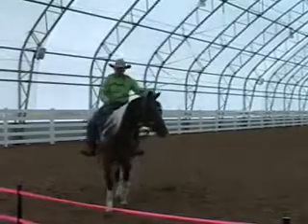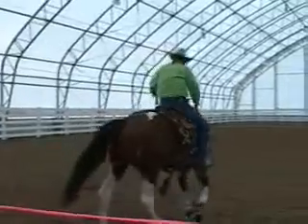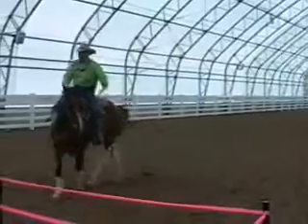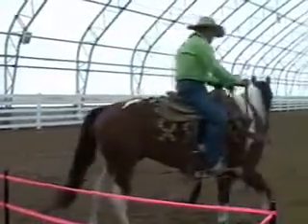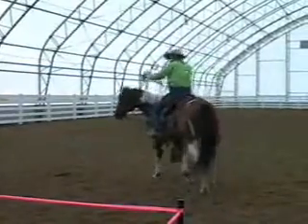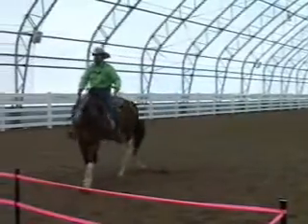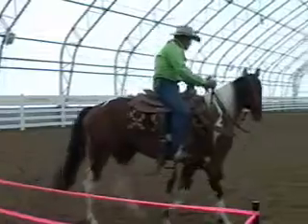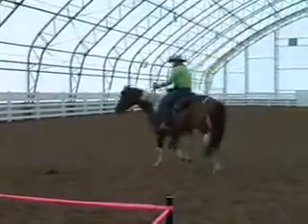So I'm going to correct him where I want to go. I want to leave here. And once I get that start, I'm going to let it go. Horses don't learn by taking hold of this rein — they learn by letting it go. And all I want him to do right now is follow his nose. Follow his nose.